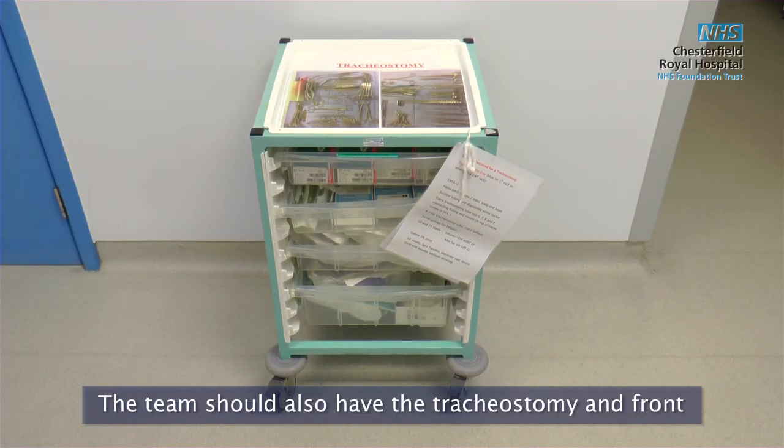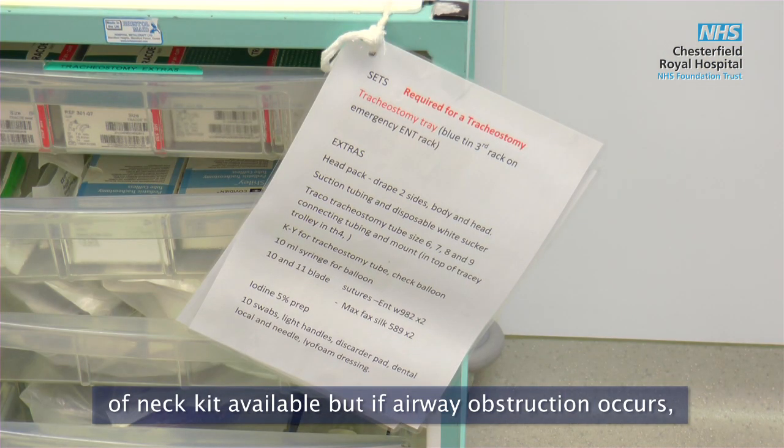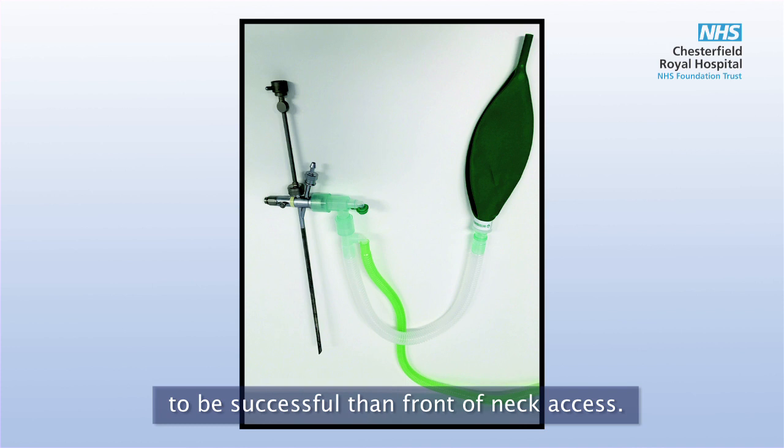The team should also have the tracheostomy and front of neck kit available, but if airway obstruction occurs, ventilation via the rigid bronchoscope is more likely to be successful than front of neck access.